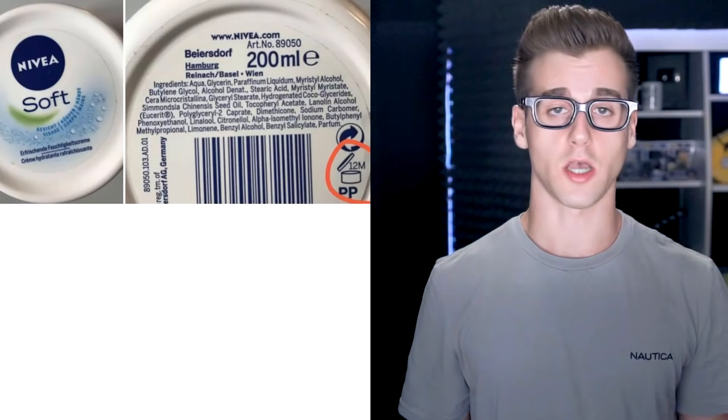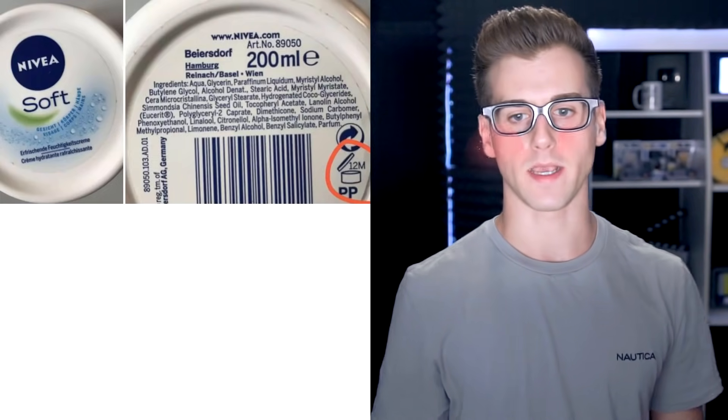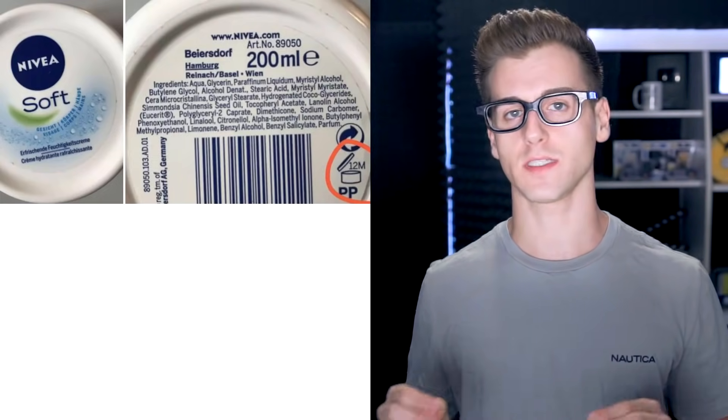So this next one is for people who wear makeup. There are certain numbers that you will see on the back of your product — for example, 6M, 12M, or 24M. Maybe it's even relevant for hair products, because I use hair products too.